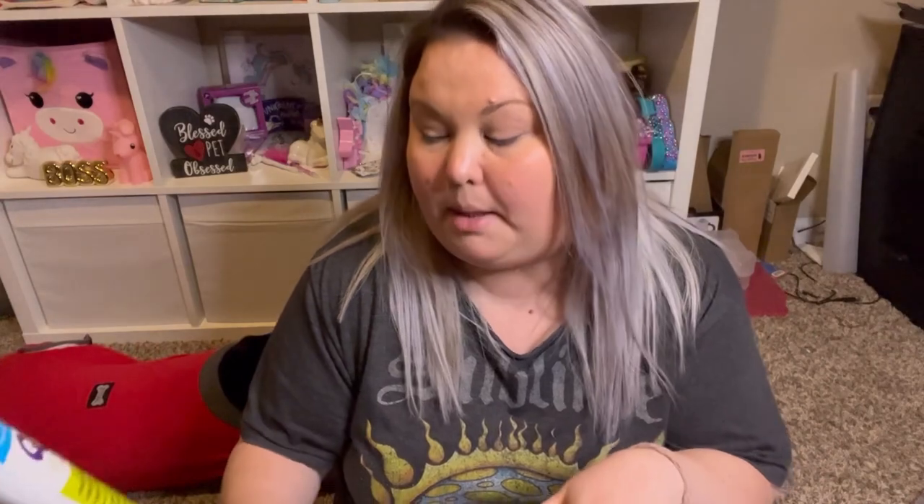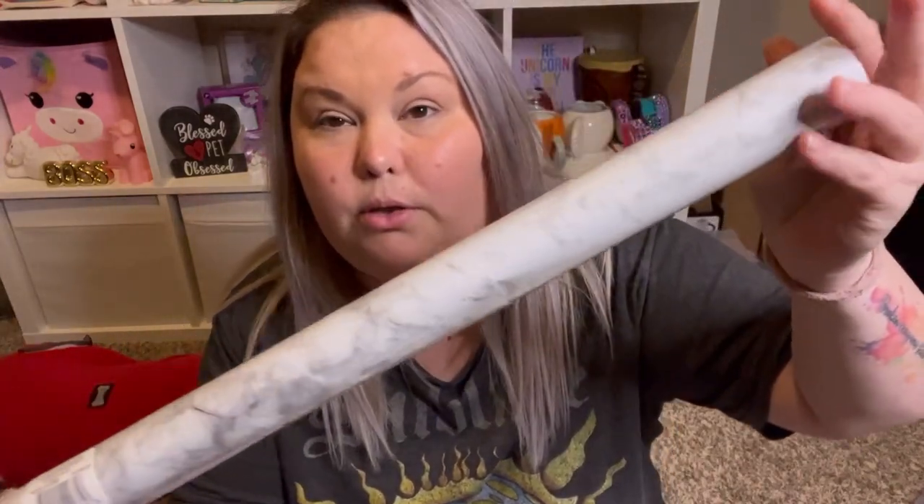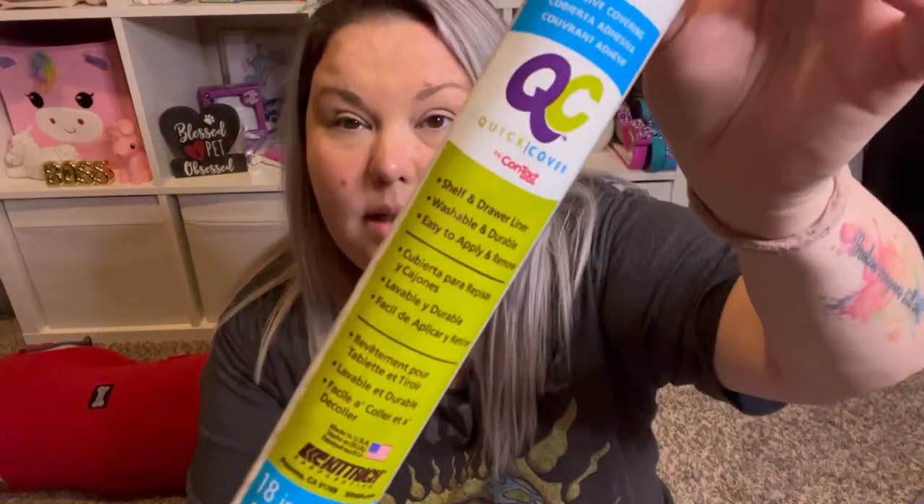This is new to me — I've never seen it. It's one of their adhesive coverings and they finally have it in marble — beautiful white and gray marbling, I love it. They had the non-adhesive one in gray like the shelf liners and they've had marble in those already, but I was really excited to see the adhesive contact paper. It is 18 inches by one and a half yards. I have a couple of things in mind that I want to do with it, so I may end up needing to purchase more.